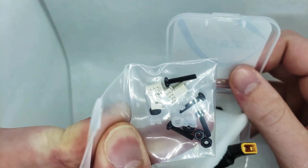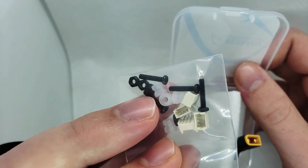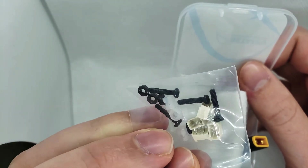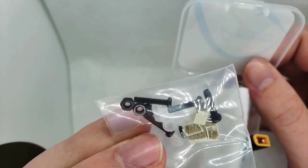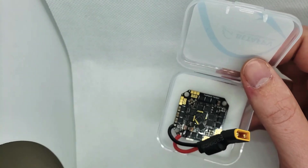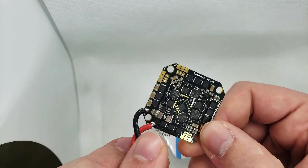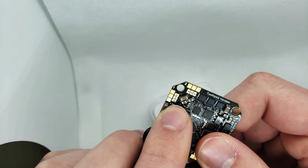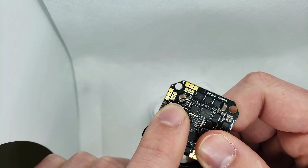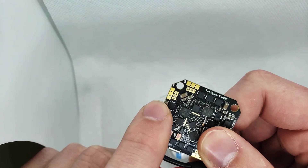Soldering directly onto the board is a really nice addition. If you've checked out the Beta FPV 1204 motors, they come with the connectors pre-installed, so you have options — you can direct solder to the board or just plug them in. Hardware and grommets are included as well. The connectors just plop in and you solder them down, which is super easy.